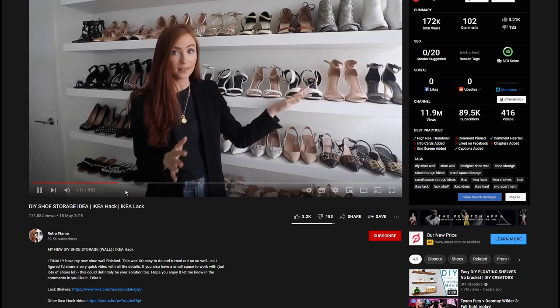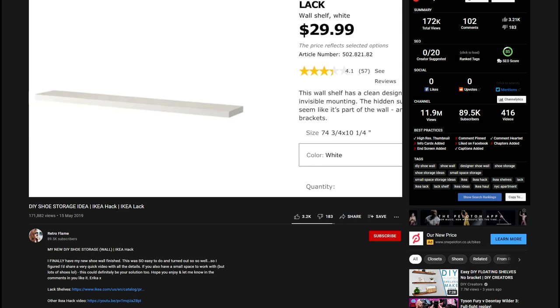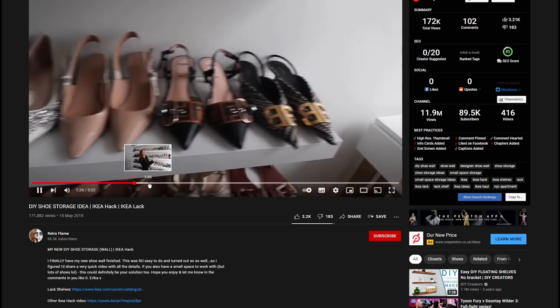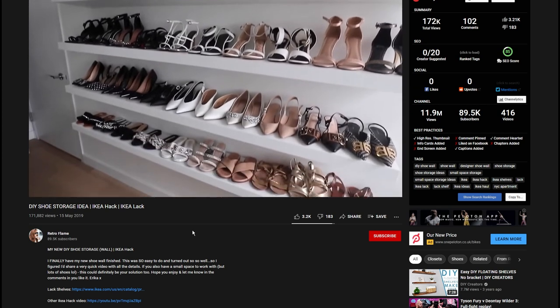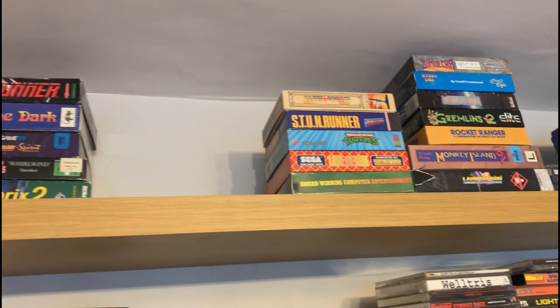It took me just over three hours because I was doing most of it on my own. My wife helped with some of the holding the shelves whilst drawing the holes and measuring. But full kudos needs to go to Retro Flame for this, because it was her idea — in fact, a very creative and ingenious way of being able to store all your shoes, but at the same time looking good doing so.